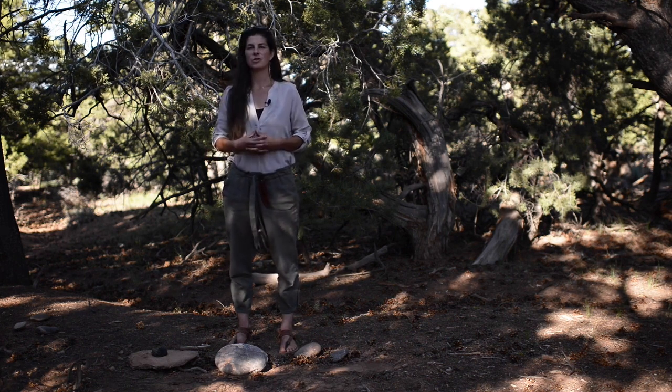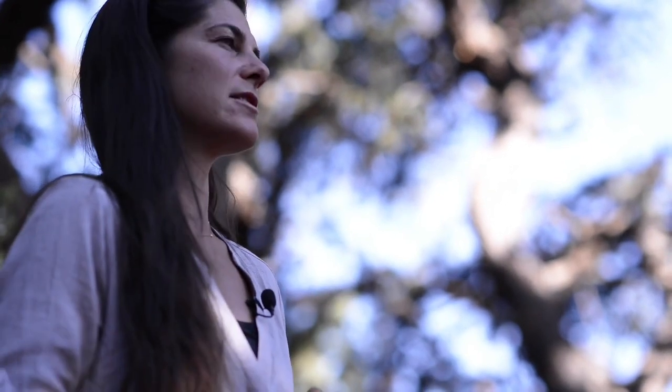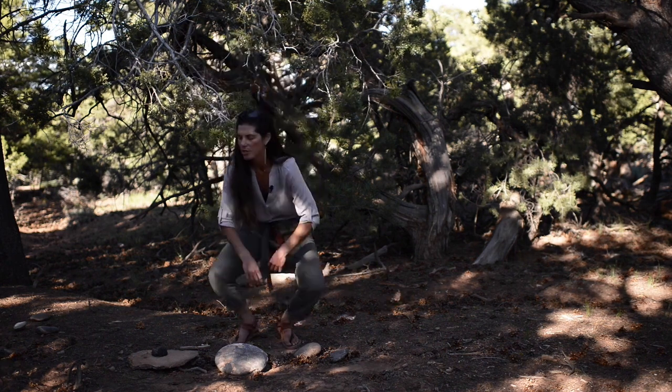I'm not going to get into lithics, particularly into a lot of flintknapping, but I would like to demonstrate how to break some rocks on each other and create some kind of sharp edge. So the first thing we need to do is talk about what type of rock we should be using.